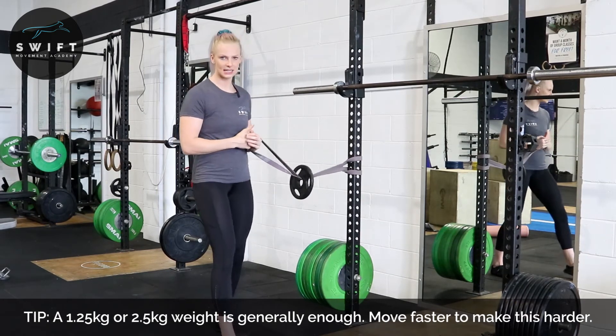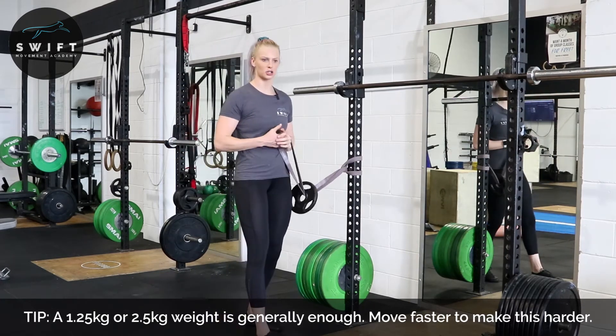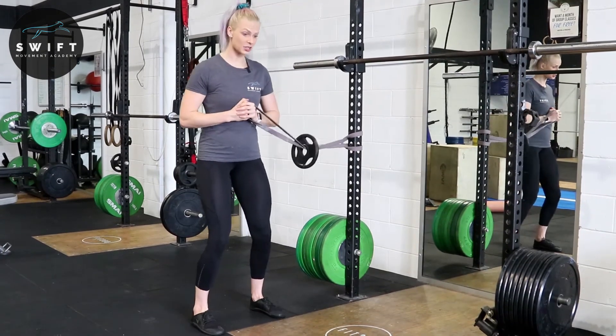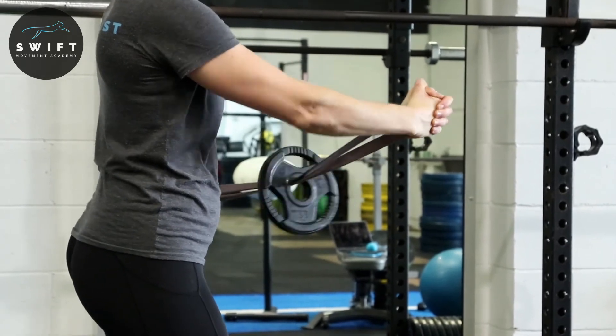If you're noticing it's pretty easy, you can take a step away. If you're too close, you're not going to get a lot out of this drill. You can do it bilaterally — same thing: punch, and back in.